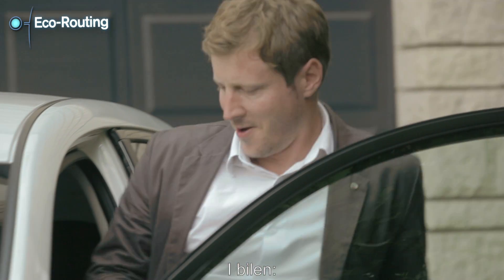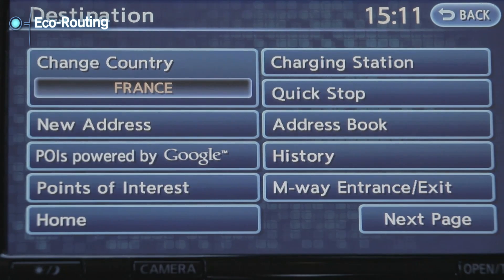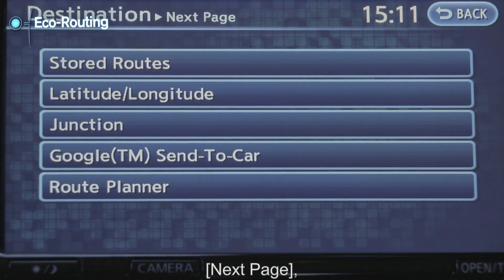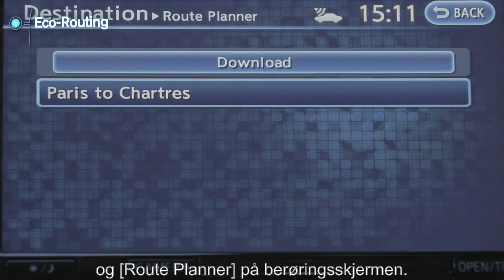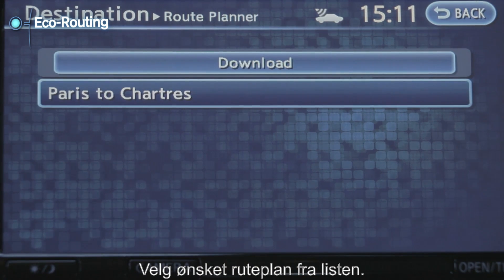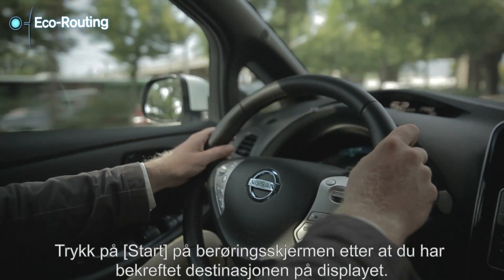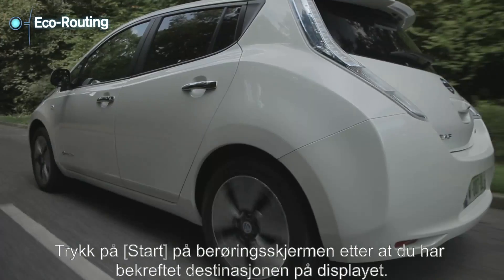In your car, push the Menu button and touch Destination. Touch Next Page. Touch Route Planner and select Download to update the list information. Select the preferred route plan from the list.